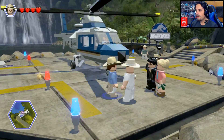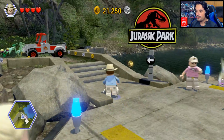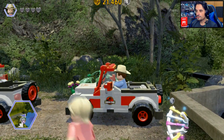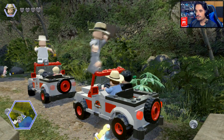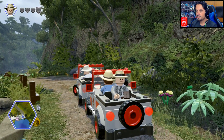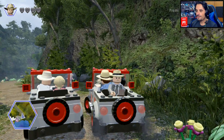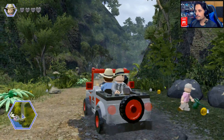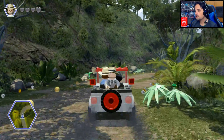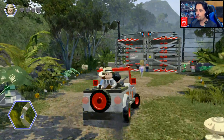In teoria potremmo andare sia a World che a Jurassic Park, però lui ci dice di andare di qua e noi naturalmente lo ascoltiamo. Che macchina! Pardon — aspetta, ti supero. Avrei dovuto prendere la macchina davanti. Non sono un grande pilota, generalmente — è vero che ci siamo esercitati un po' con Mario Kart.